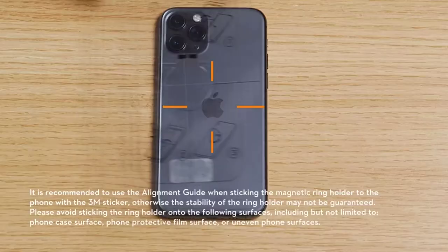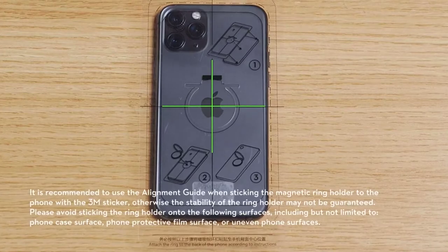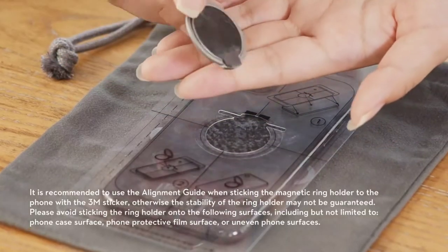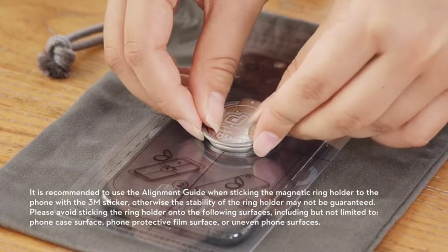Step 2: place the alignment guide on the back of the phone. Adjust the position of the alignment guide to locate the center of the phone. Step 3: attach the magnetic ring holder to the back of the phone. Make sure it is firmly attached.